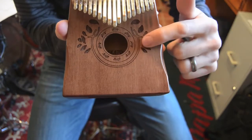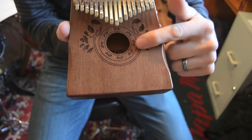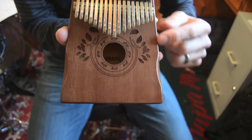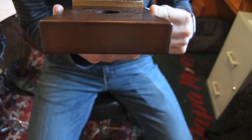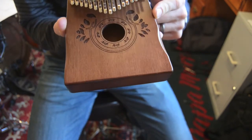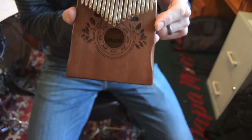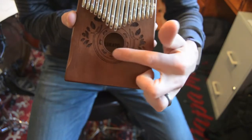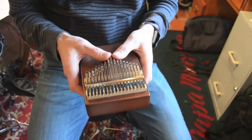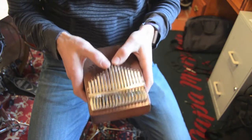It looks pretty cool. This design is actually engraved — or carved — into the wood. It looks like some kind of leaf design, sort of to emulate the rosette on an acoustic guitar. If you look in there real closely, you can see it does say Lakato, the name of the brand, on the inside. I am not an expert on kalimba playing, but let's try to play a tune.